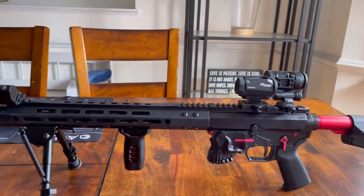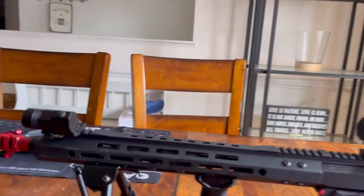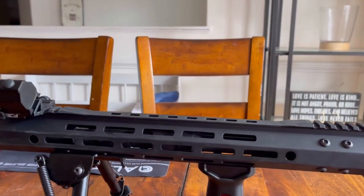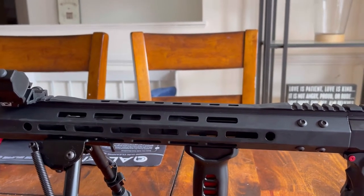I'll go ahead and show you what's going on with this BCA upper. I like it a lot and I think you will too, so let's get to it and check it out. Okay, so this is it right here. First, we've got the Bear Creek upper which I'm doing the video on today — it's 556 NATO, 16 inch.